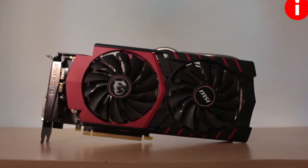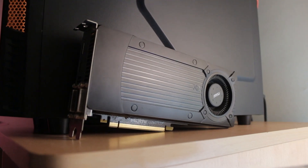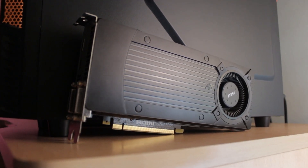The graphics card that I had before getting the dual fan GTX 970 from MSI was a blower style GTX 760, also from MSI, and it always ran very loud and hot, sometimes to the point that it would throttle.